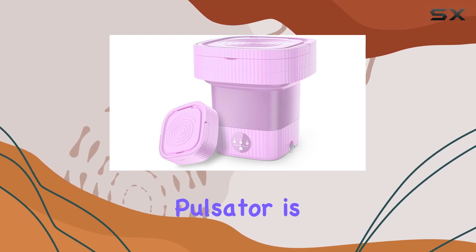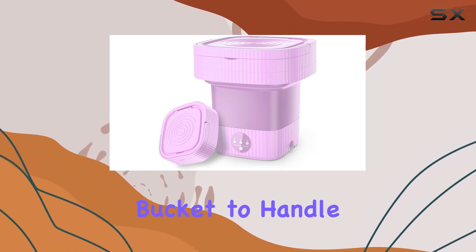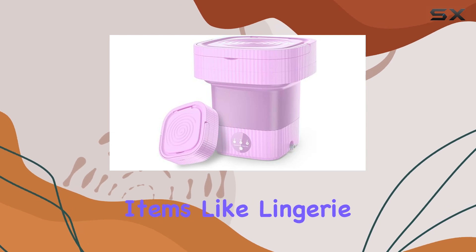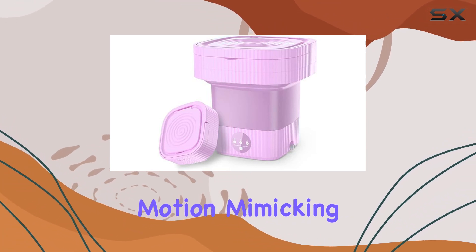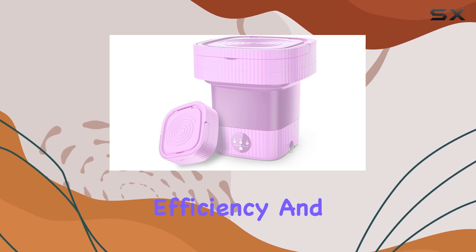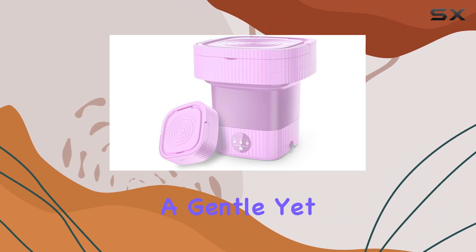The inclusion of a reverse pulsator is a game-changer for several reasons. For starters, it enables the bucket to handle different types of fabrics more effectively, from delicate items like lingerie and woolens to more robust garments such as jeans and sweatshirts. This pulsator moves clothes in a to-and-fro motion, mimicking hand washing to a certain extent but with far greater efficiency and less water consumption. It's an innovation that respects the need for a gentle yet effective clean.